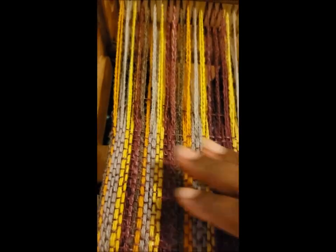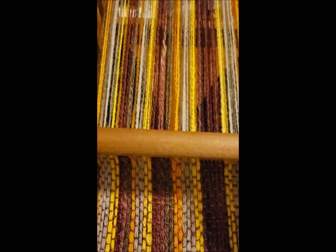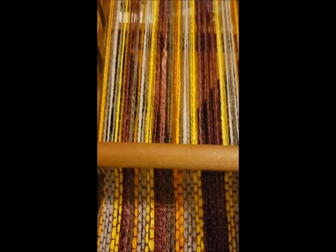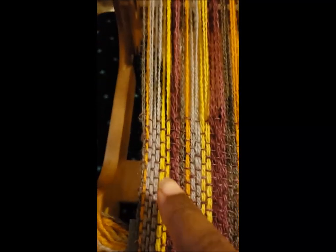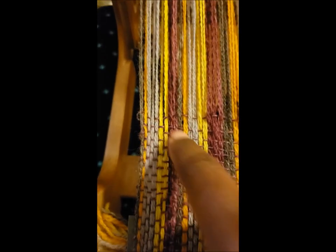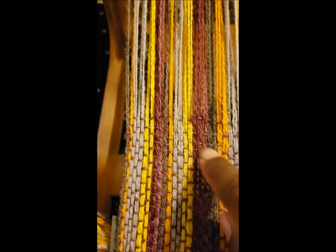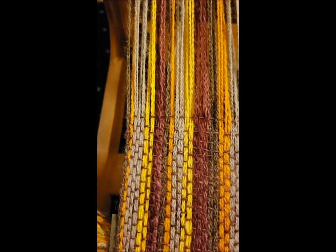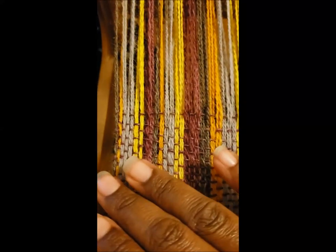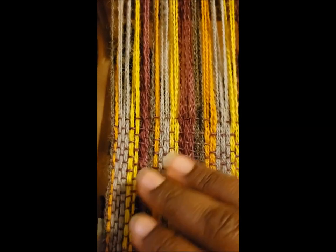Ideally it should look like this — that's better. When I beat with the heddle, or if you're using the four shaft you'd use the beater, I don't have huge draw-in. If I wasn't holding the phone I would have had something that looked more like the proper arc and it would have pulled that pretty much exactly where it needs to be with just a little draw-in. So I'm just going to tug that a little bit. Don't try to snug it up real close — give it a little bit of room.